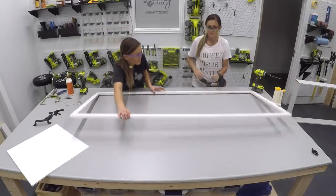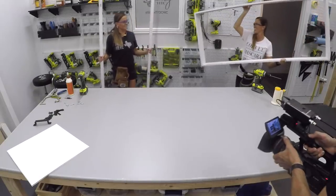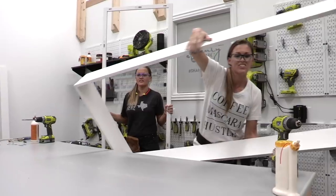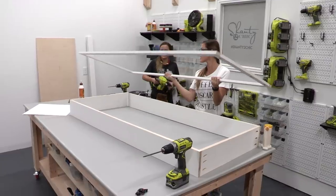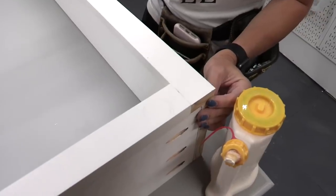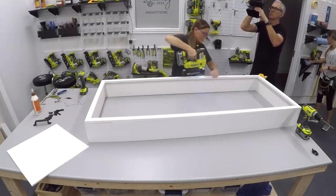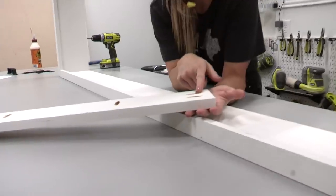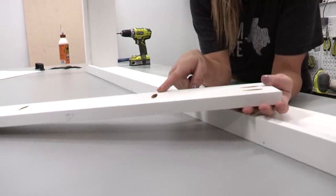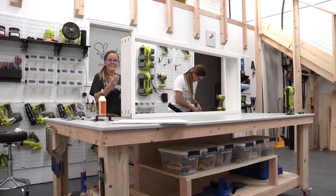We're going to add a line of wood glue around the entire frame, lining it up flush with the edge, and attaching everything with 18-gauge, 1¼-inch brad nails. Now we're going to flip this around and add our support boards. These are important because they're going to hold all the weight of this cabinet. We have 3¼-inch pocket holes going into the tops, bottoms, and sides of our carcass, and we're using 1¼-inch pocket hole screws and wood glue to attach them.